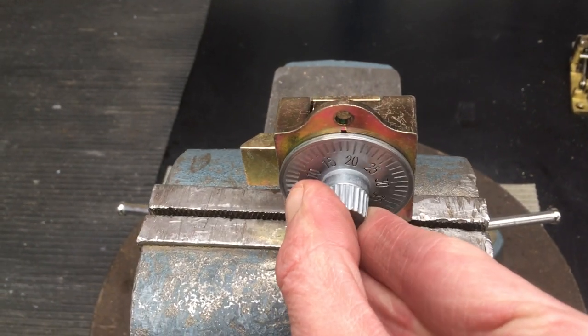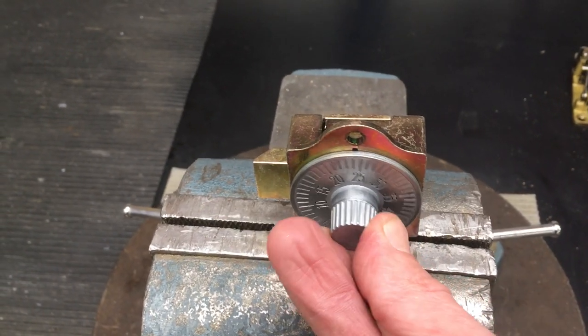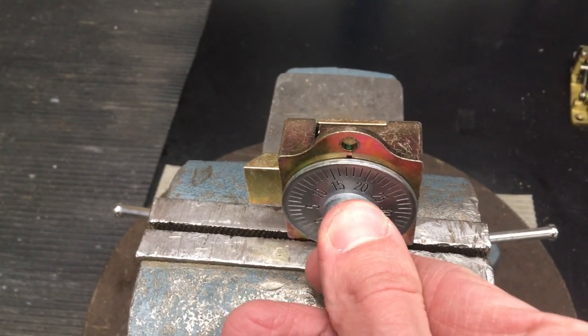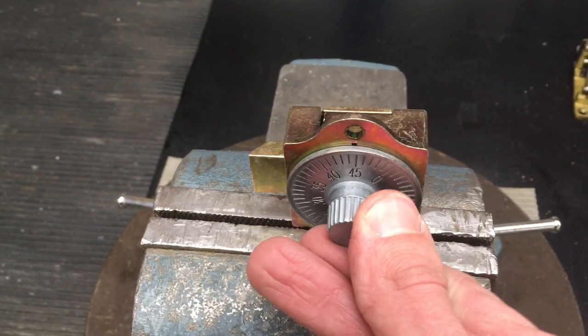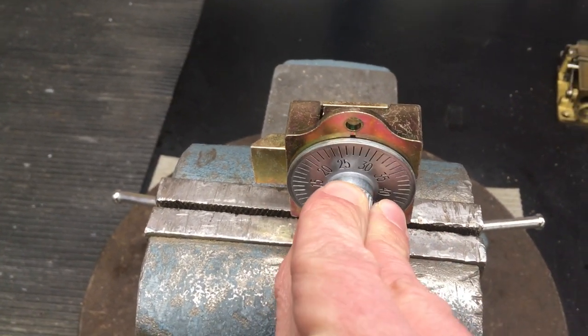One more time: 20. Go around one full turn, then go directly to 37, and then directly to 27.